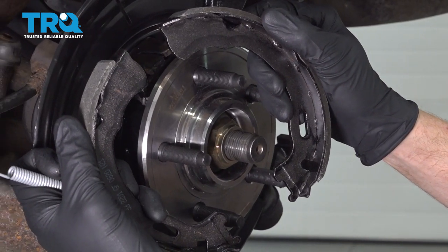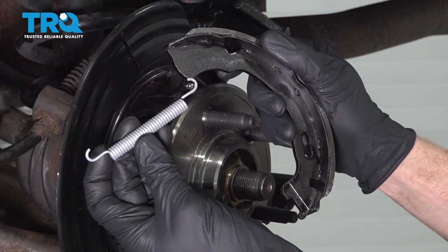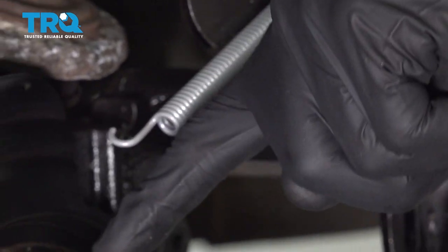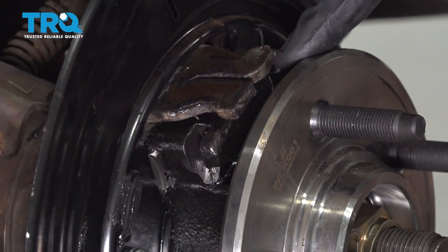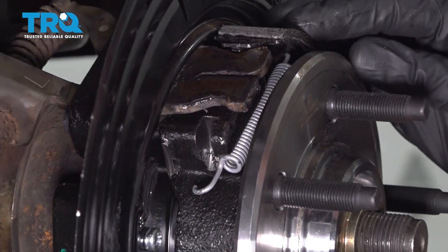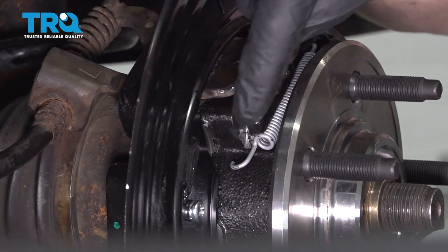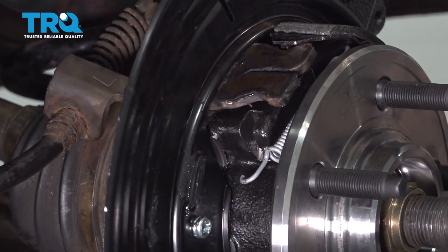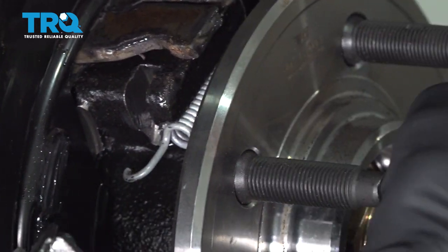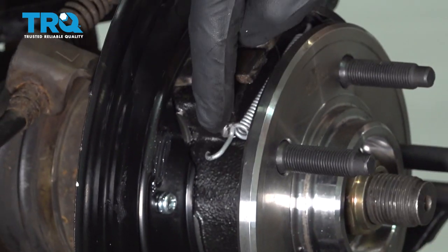Now let's get the shoes in. Make sure you have them in the proper orientation. Let's take our upper spring and put it right into the upper hole. Now we can go ahead and take the spring and slide it down underneath the knuckle in between the area where the bearing and the knuckle meet. Once you have that set in there, we're going to continue on putting on the forward shoe as well.